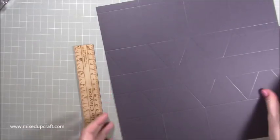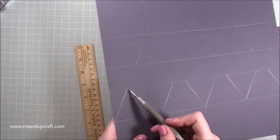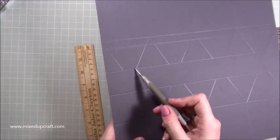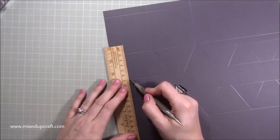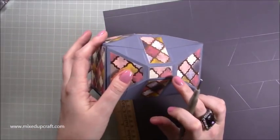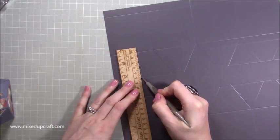We need to just join up: where we've got the bottom here we're going to join up that one to the top of this one, and then that one to the top of that one, so we're going to create this little rectangle — which is this piece here.